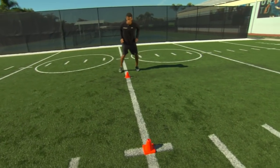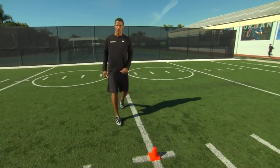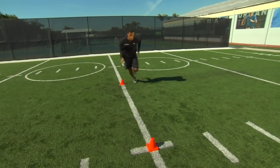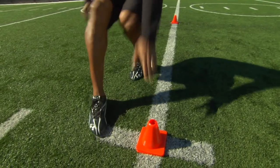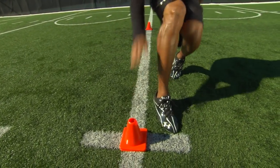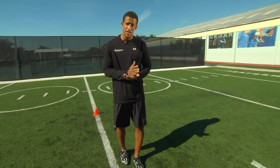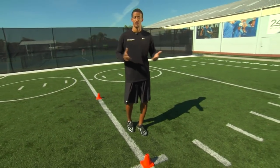Back pedaling around the U, accelerating, and touching. When we're putting it all together, it looks like this: accelerate, touch, back pedal, accelerate, touch — making sure that we accelerate, keep our hips low in the change of direction, and put our feet in the proper position, striking below the hips, to ensure an efficient and effective movement.